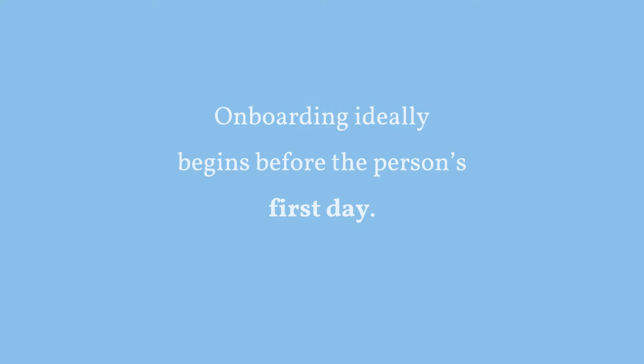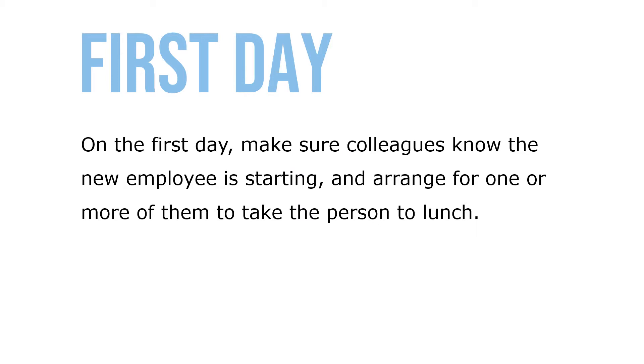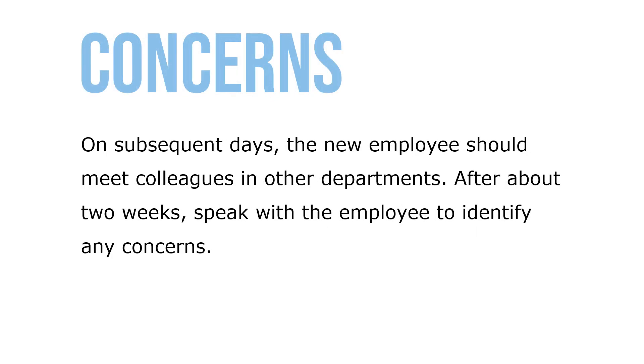Onboarding ideally begins before the person's first day. On the first day, make sure colleagues know the new employee is starting and arrange for one or more of them to take the person to lunch. On subsequent days, the new employee should meet colleagues in their departments. After about two weeks, speak with the employee to identify any concerns.